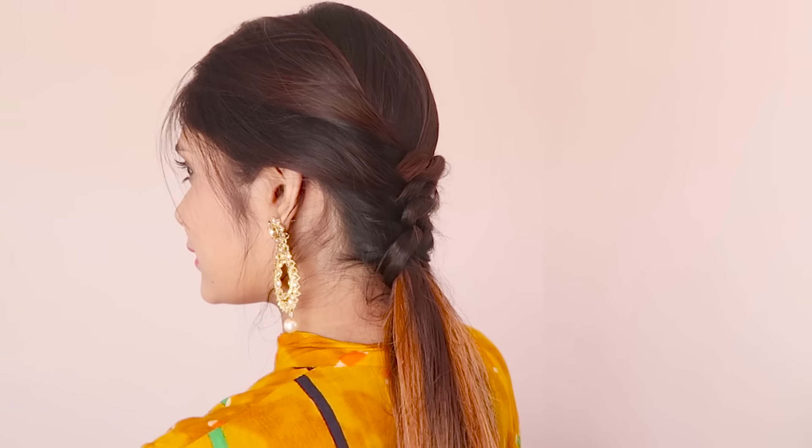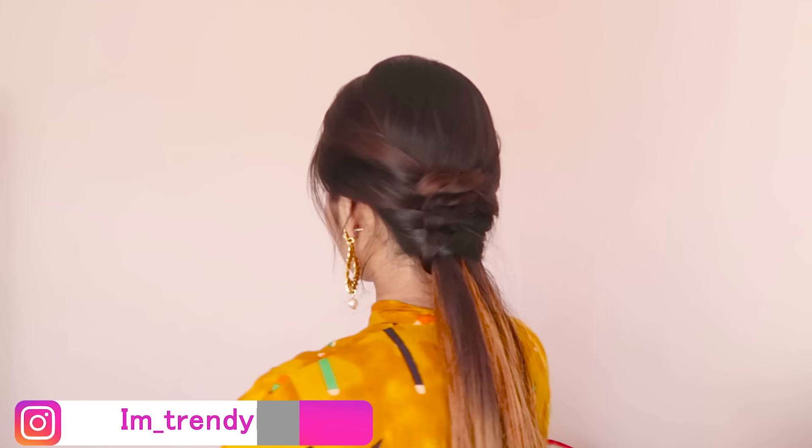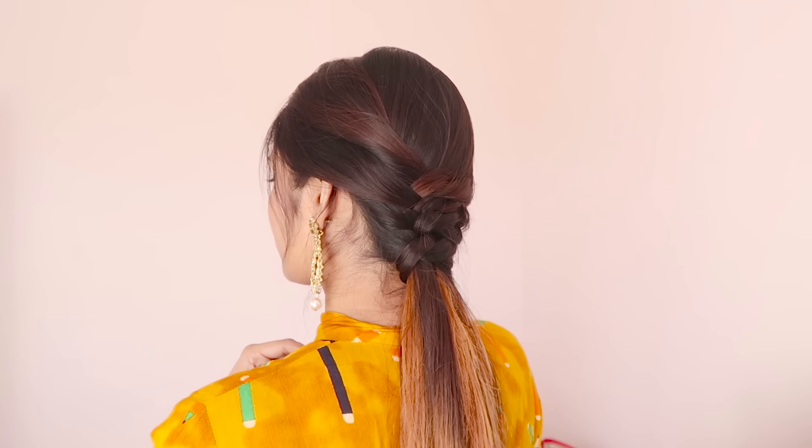So that's it for today's video. I really hope you liked it, and if you did then don't forget to give it a big thumbs up and subscribe to my channel. You can also follow me on Instagram. I will see you in my next video — bye!